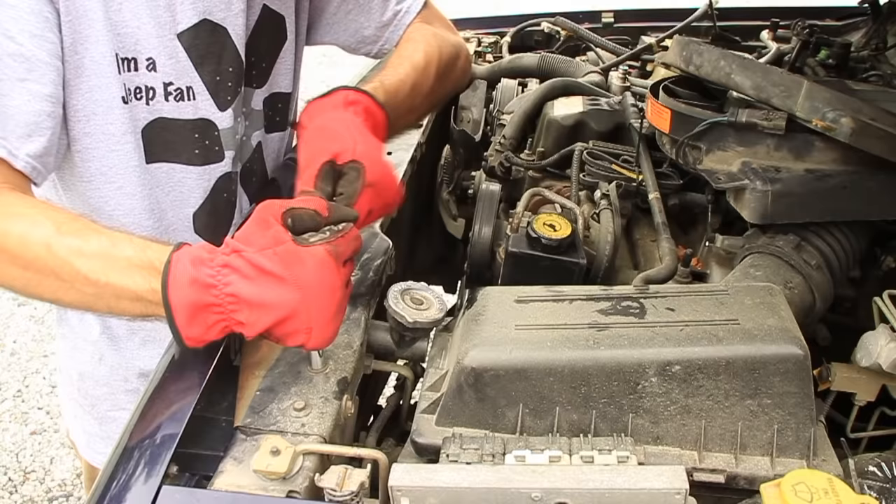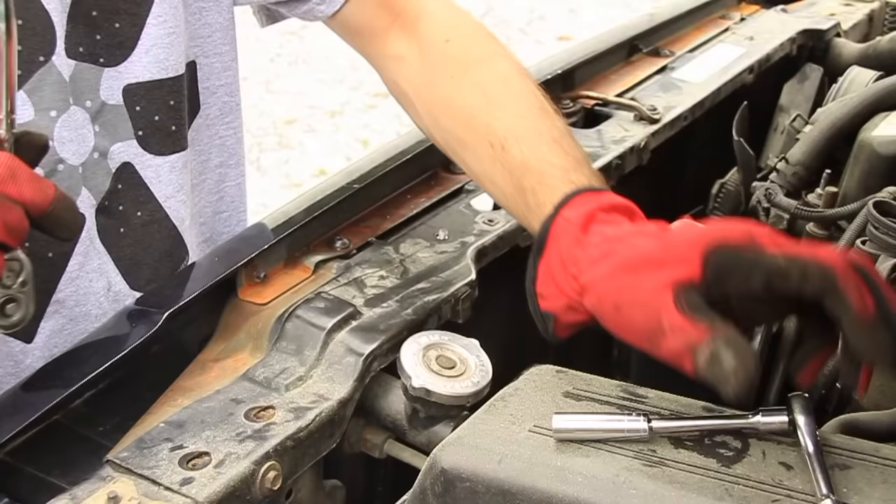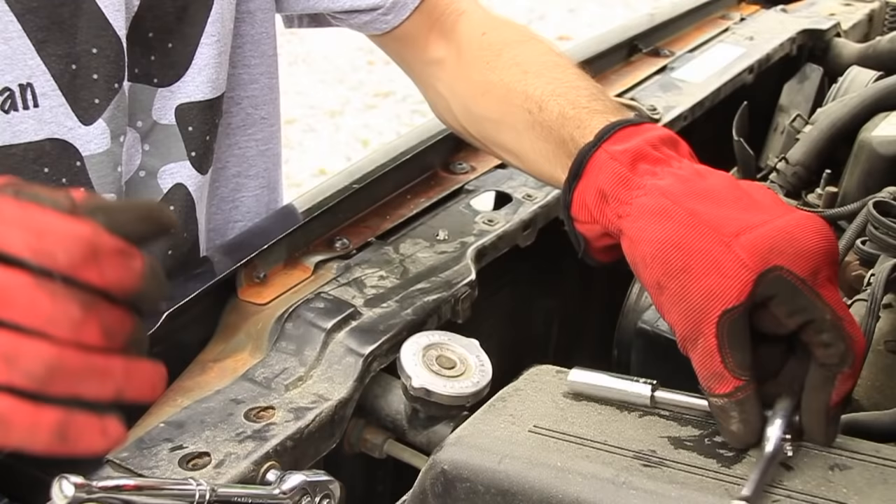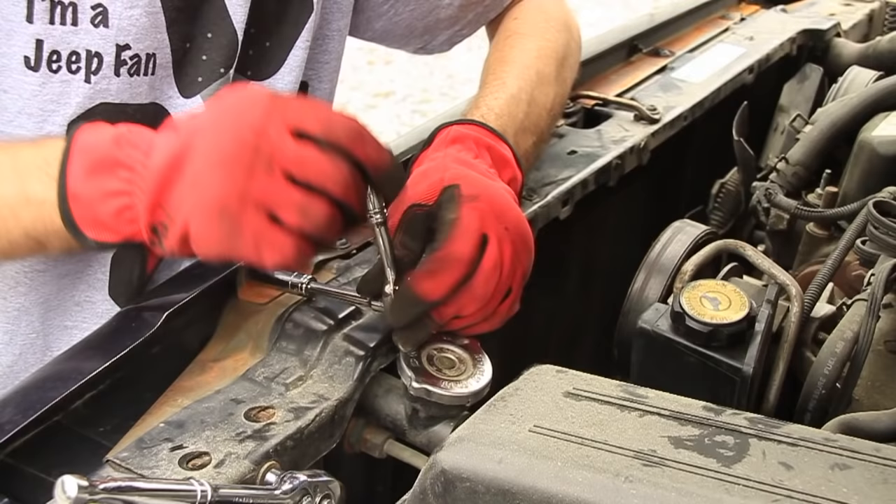There are a couple of nuts and bolts on the back side too of this support, so we're going to remove those. We're also going to remove some nuts that are holding the front piece on, so we're going to remove those from back here along the edge.